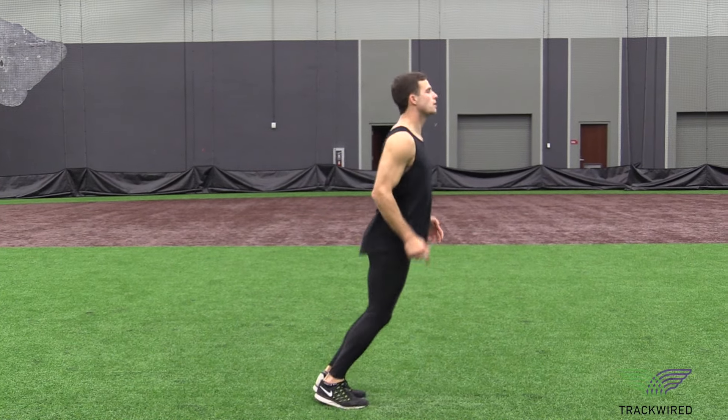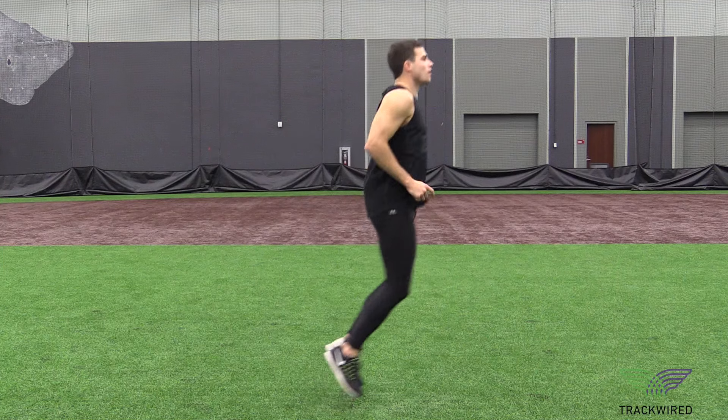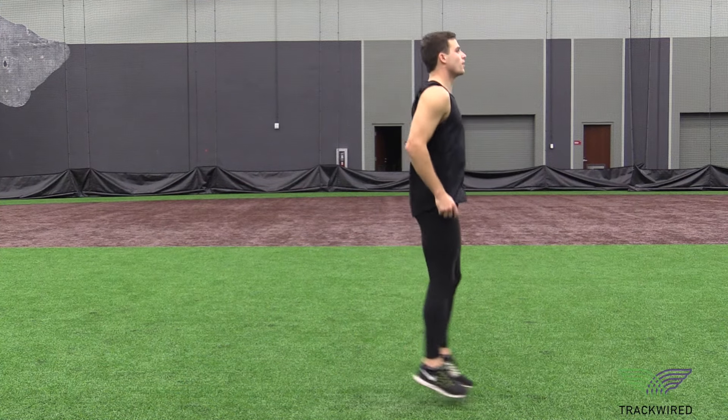The point of this drill is to have quick ground contact time. When the athlete touches the ground, they're trying to push forward or backward as quickly as they possibly can.